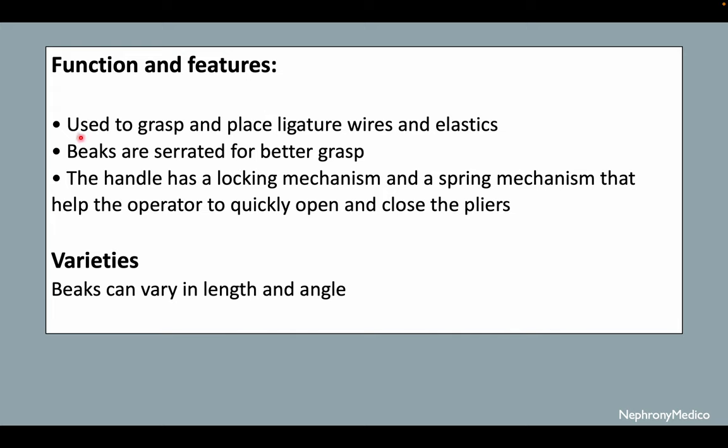Regarding function and features: it is used to grasp and place ligature wires and elastics. The beaks are serrated for better grasp. The handle has a locking mechanism and a spring mechanism that help the operator to quickly open and close the pliers.